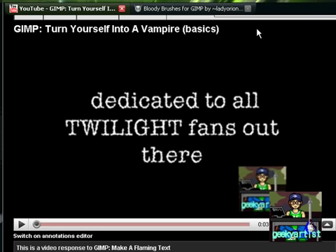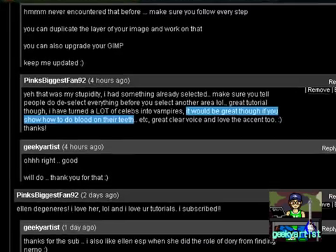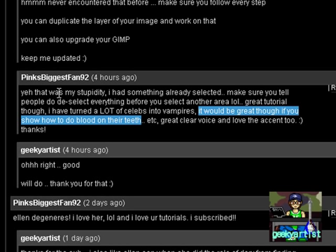The idea came from one of my viewers who placed a comment on that video. I'm just going to read part of it — from pinks biggest fan 92, it says: 'It would be great though if you show how to do blood on their teeth.' So I'm just going to share with you a cool brush, or a set of brushes, that I found.